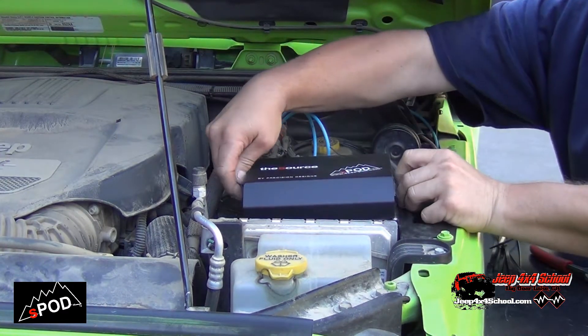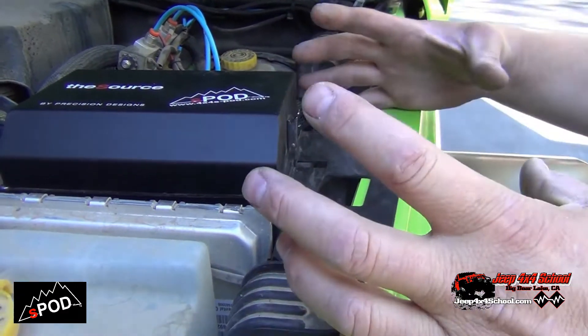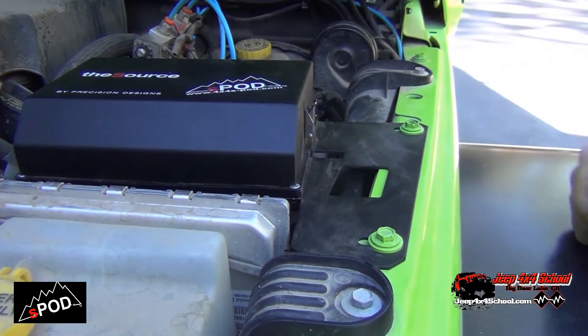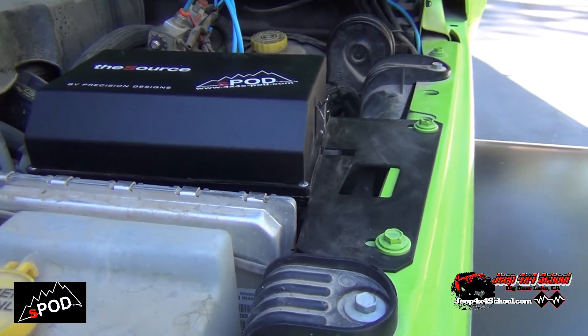When you go to mount your S-Pod, you basically pull these two screws, set the bracket down, and tighten it back up. It's really easy. This bracket is in here now — it's a really nice, easy install.